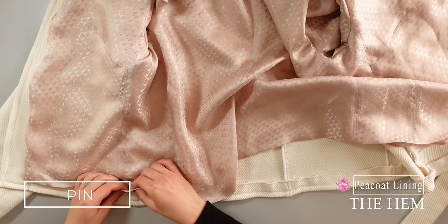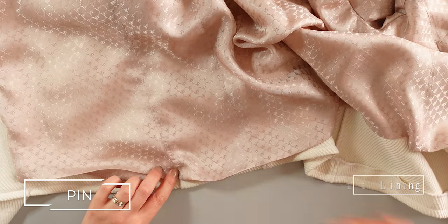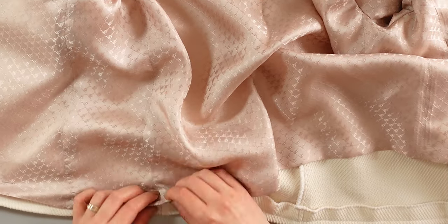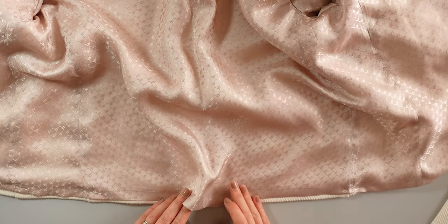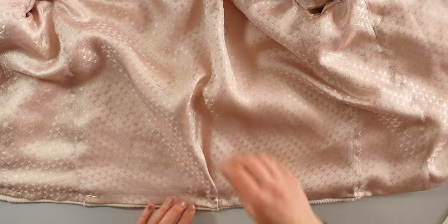This is what it should look like. Now for the bottom hem, align the same lines and the edges together as shown here. Do this all along the bottom. For the middle, create a pleat like this and pin. Now you can sew an invisible stitch by hand.